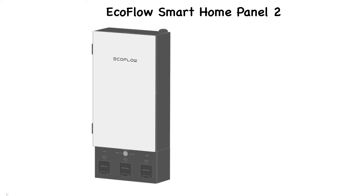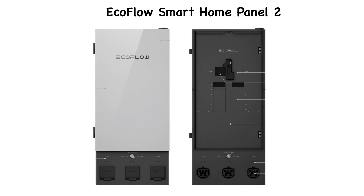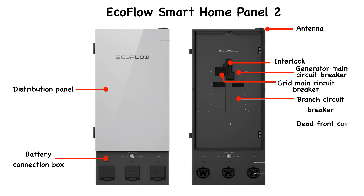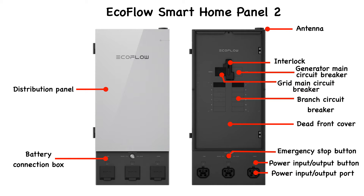With the EcoFlow Smart Home Panel 2, you can start with a single EcoFlow Delta Pro unit and build up to as big as you need. You can also set this up to be intelligent. So if you have peak and off-peak rate electricity where you live, you can set this up to actually power the house during peak times, saving you money. Then you can recharge everything via solar or via grid power during those off-peak times.